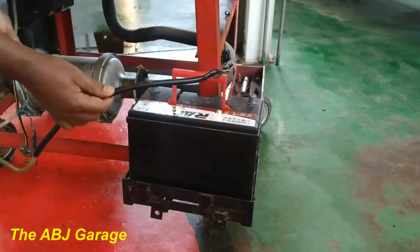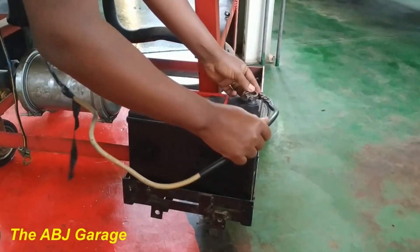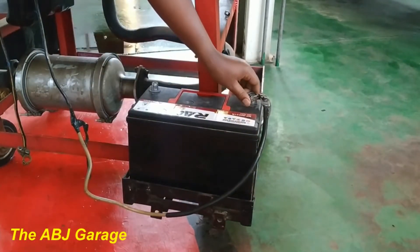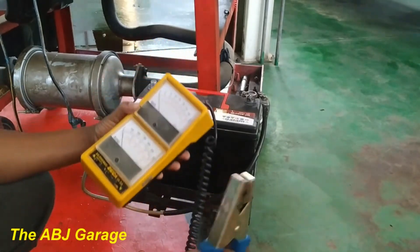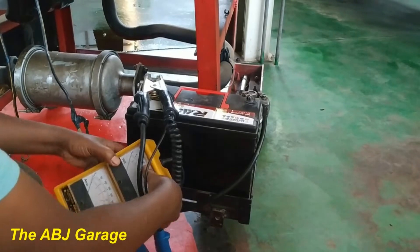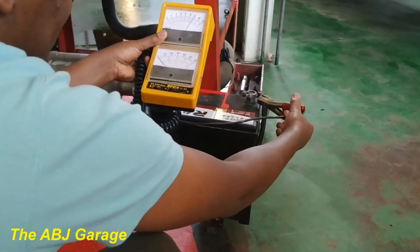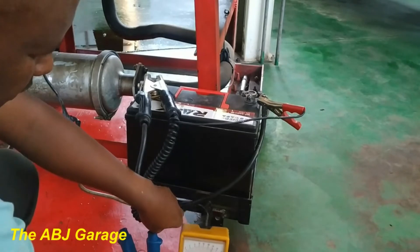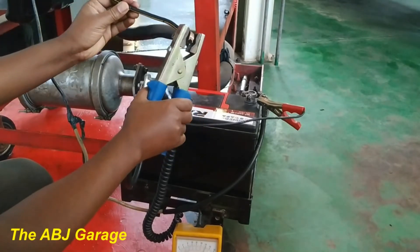This is battery positive coming from the vehicle — make sure the connection is not loose. Then on this tester, one terminal goes to the battery negative terminal, and the red wire goes to battery positive. As you can see, it is now reading battery voltage — 12 volts.